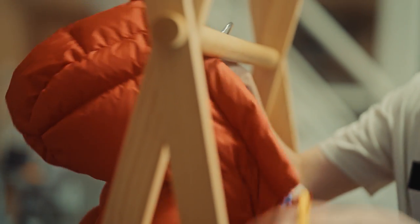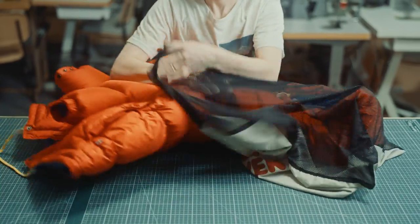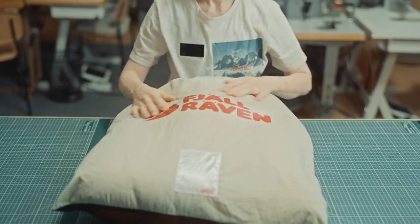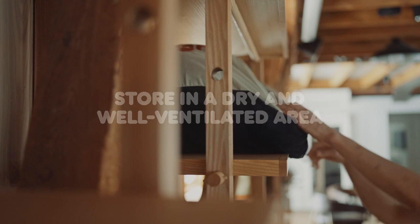Make sure that the jacket is completely dry. Do not use a tight pack bag, as it will affect the quality of the filling over time. Store it in a dry and well-ventilated area. There! See you next winter!